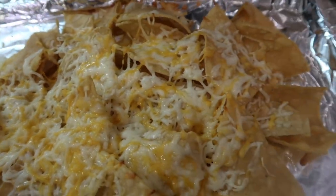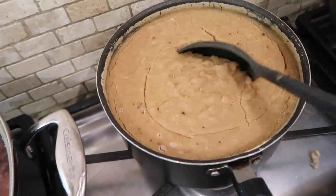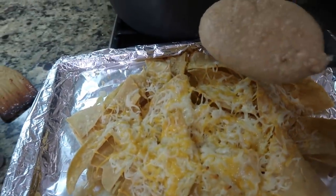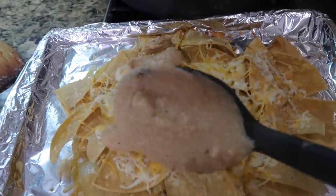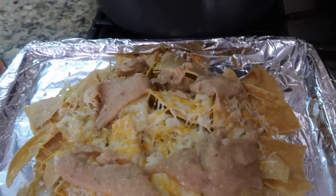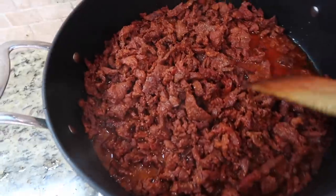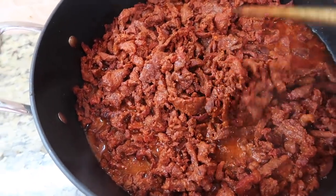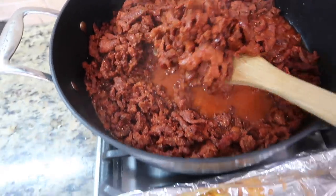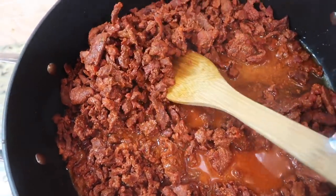I just took the nachos out of the oven — you literally don't need to walk away because you only leave them in for about two to three minutes. Now I'm adding some frijolitos and then the carne asada. The reason the meat is red is because the meat market marinates it with oranges — it makes it a little red but it's so fire. I already picked out the fat so there's none left.